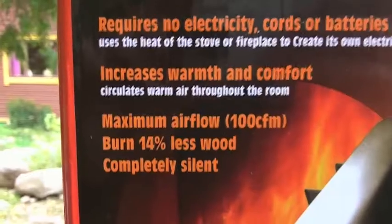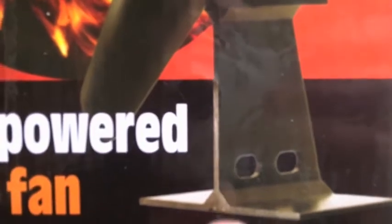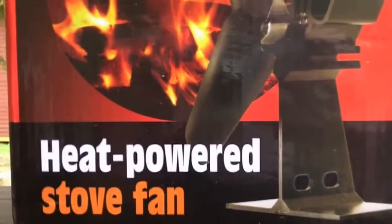It burns 14% less wood and is completely silent. You may wonder how does this thing work? Well, it works on the principle of a thermocouple. You can see up the top here there are cooling fins and down the bottom there's an aluminium base. When you put this on the stove, the heat travels up through the aluminium base and into the thermocouple. With a thermocouple, two different metals at different temperatures generate electricity, which then drives this little motor and turns the fan. That's the principle of it.